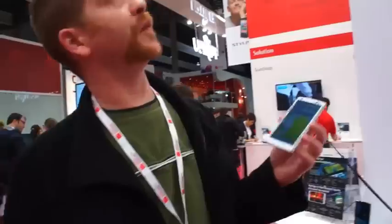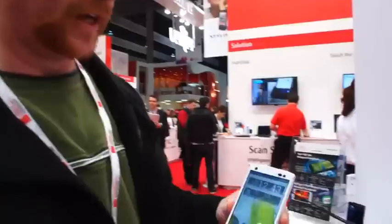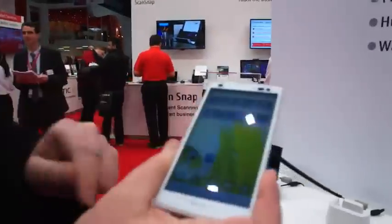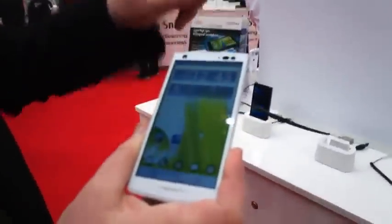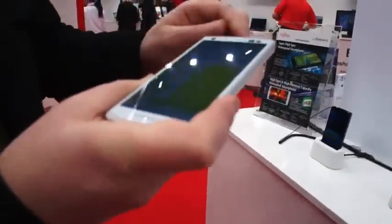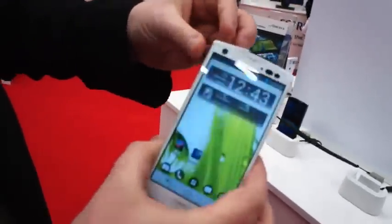Hey, it's Sean from The Gadget. I'm here with Fujitsu looking at the Arrows 5 F04e. This is another one of their large slate devices that we've seen at the show today, also on Docomo. We'll have a quick tour of the device, but immediately you can see it's an amazingly beautiful screen — 720p. Let's start with a quick tour of the back.